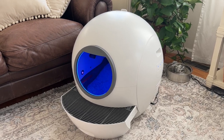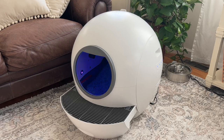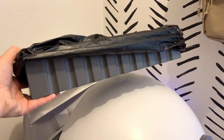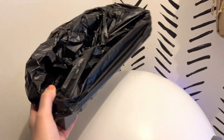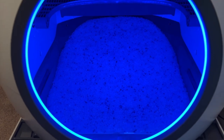After it has raked the litter, it'll flash blue and a purple ultraviolet light, which helps sanitize the inside of the litter box. It deposits the waste into the little container in the back, and it comes with two rolls of bag liners that you can use to line that area to easily dispose of the waste.